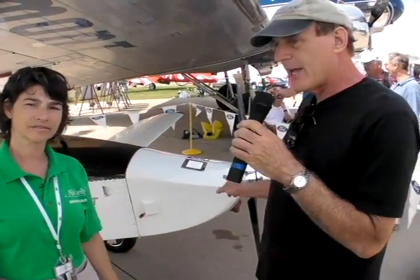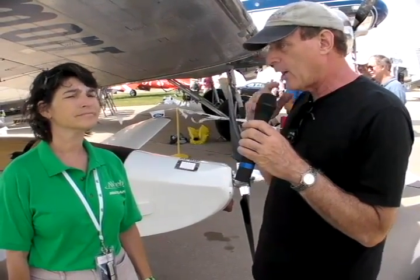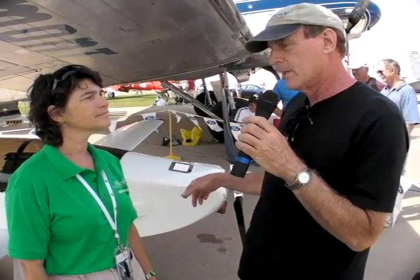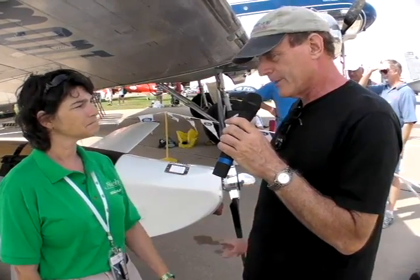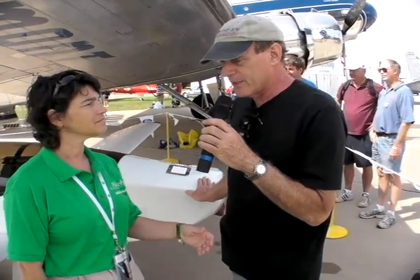This is a highly efficient engine. Can you tell me about the difference in efficiency between this engine and a gasoline engine? The motor that was on here was a two-cycle gasoline motor — about 15% efficient, so about 85% heat and noise. This electric motor at cruise is about 90% efficient, just 10% heat, and when climbing maybe 80% efficient, 20% heat. So there's a lot less heat to get rid of.